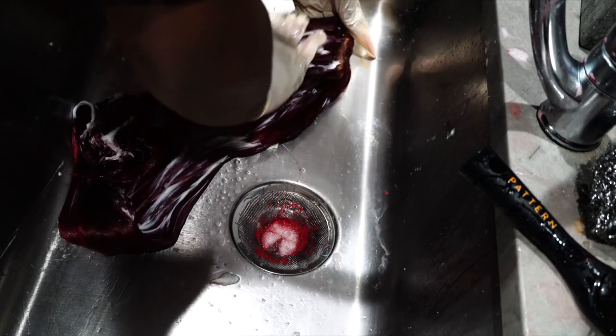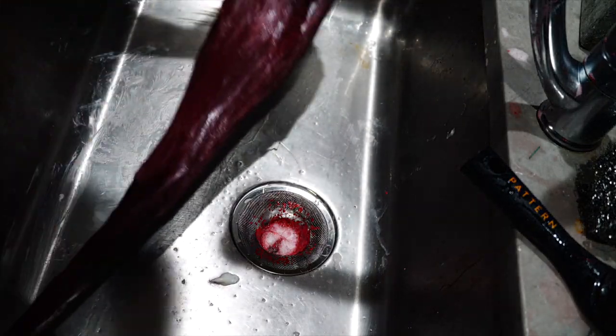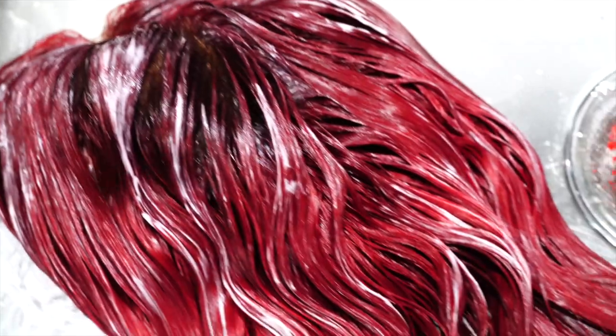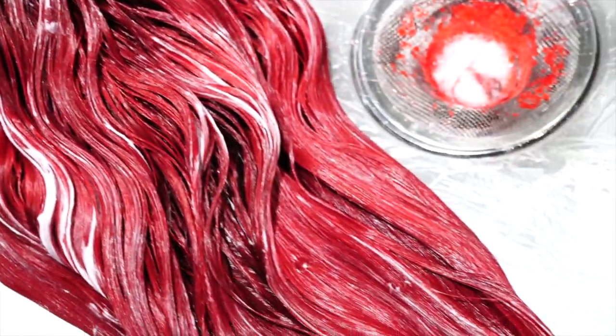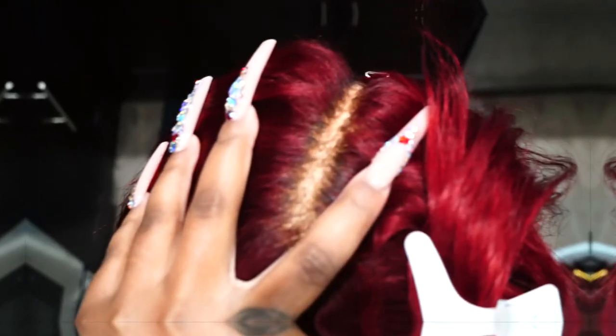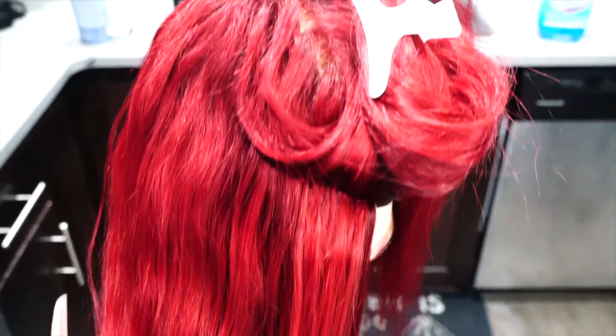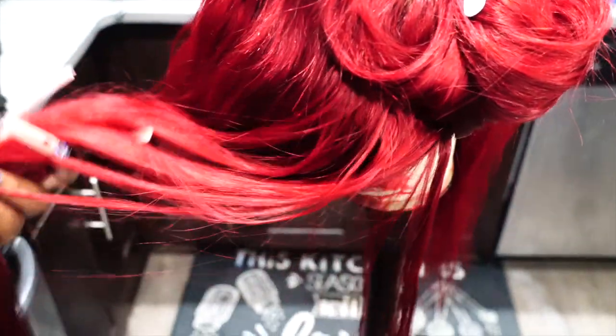Rinsing it out as thoroughly as possible, shampooing and conditioning it — and then this is going to be the results. This red is so beautiful, you guys. The prettiest part about this red is the way the light hits it from the sun, because it gives it like a magenta berry undertone, but in other lights it looks like a vivid red. It's literally the perfect combo when mixing both of those colors together.